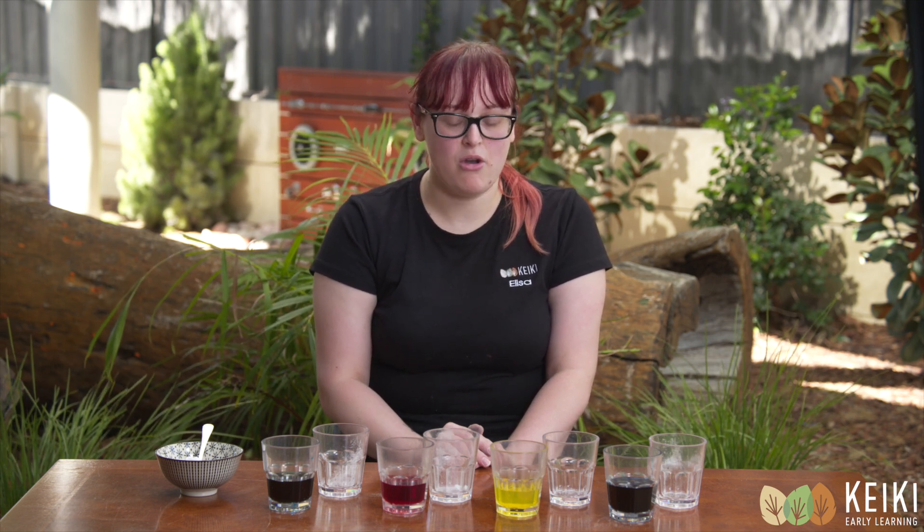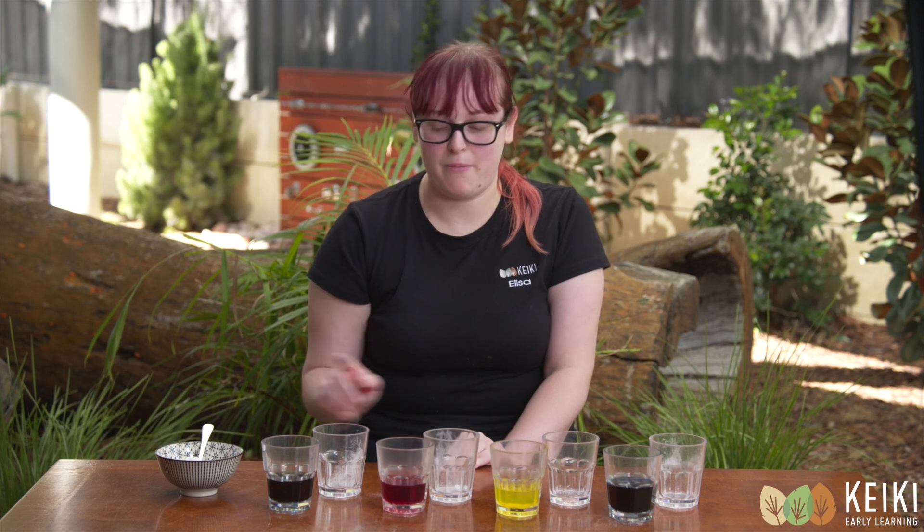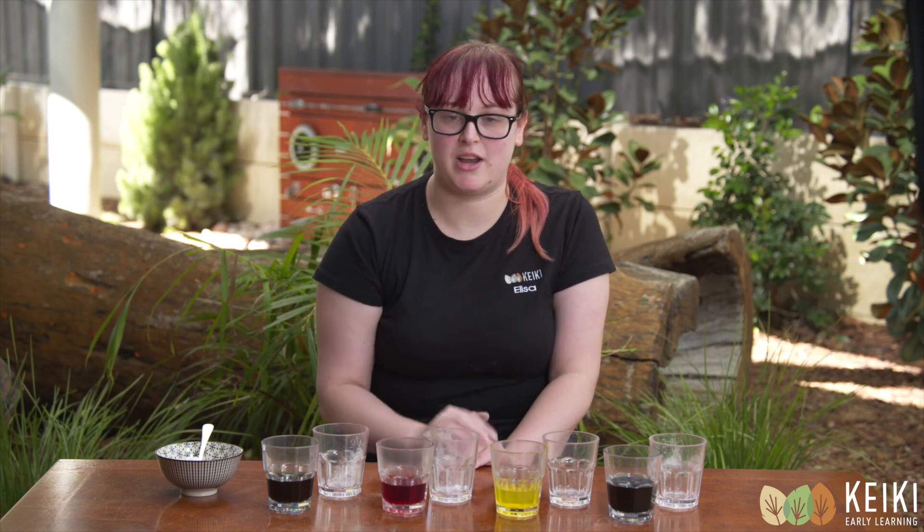Hi, my name is Elisa and I'm part of the Kiki Crew. Today I'll be showing you a very special science experiment. All you need is vinegar, bicarb soda and food colouring.